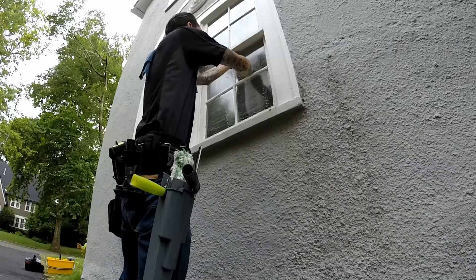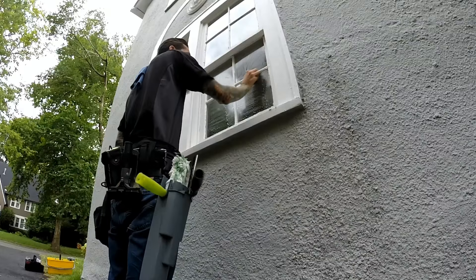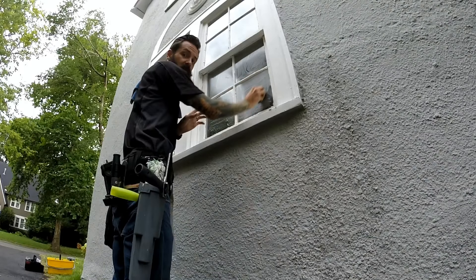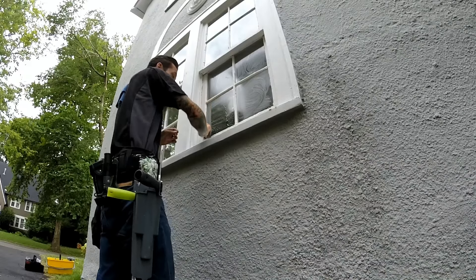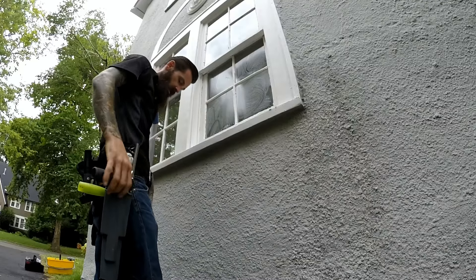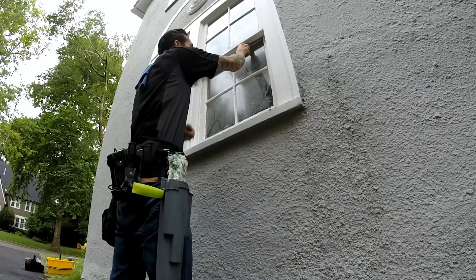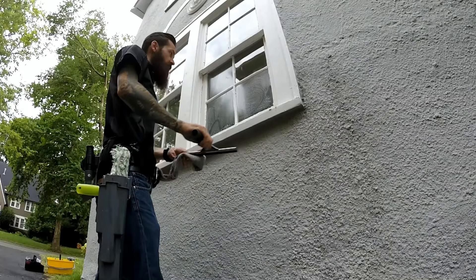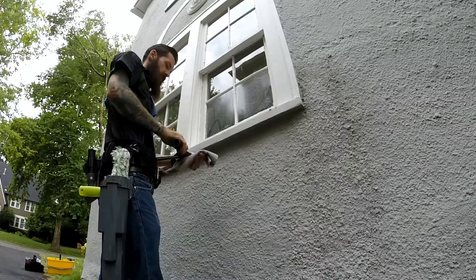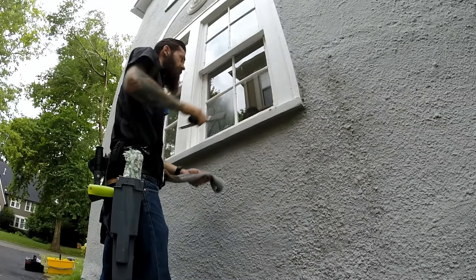You'll find how many panes you can do at a time. I usually do anywhere from four to six depending on the heat. The hotter it is, the quicker the solution dries and the less you can do. So here I'm doing four at a time — maybe you can do more, but that's about what I do.